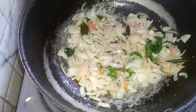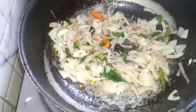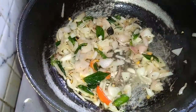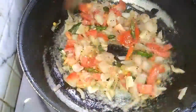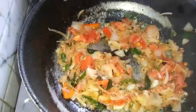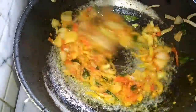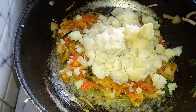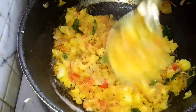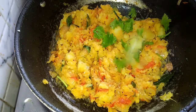Add a little bit of water and mix it well. Mix the taste in the pan and add a little more to the pan.